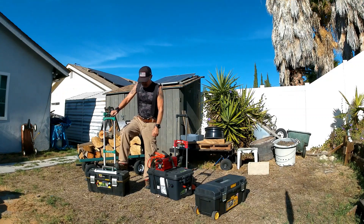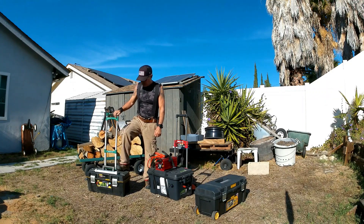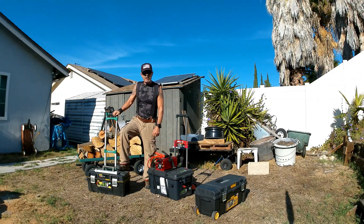We're going to be running this. It comes out to 24 volts, 120 amps, and it's going to be about a little over 3 kilowatt pack.